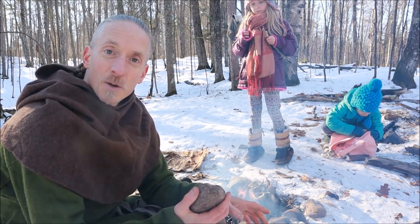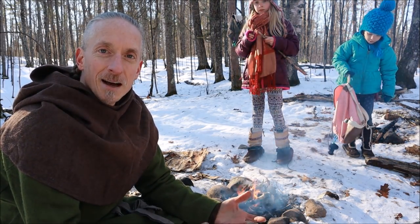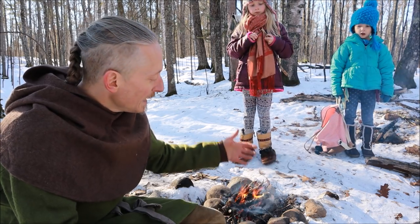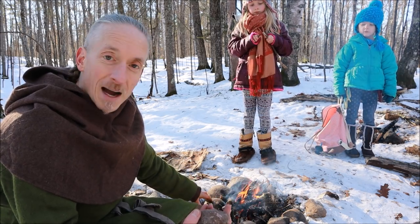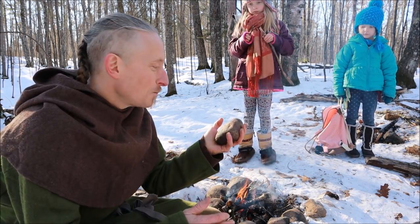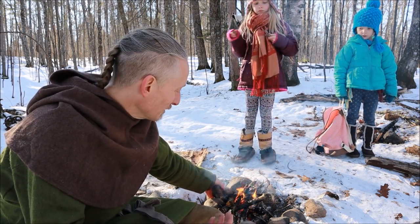Now one quick safety point. You've probably heard that rocks can explode and there's some truth to that. I've never had one blow up, but I have had them crack apart. Conventional wisdom holds that rocks down by a river or waterway can have more moisture in them — you put them near the fire, that moisture expands and you can get an explosion. We're not heating these rocks up that hot, so your likelihood of having an explosion is not really great.